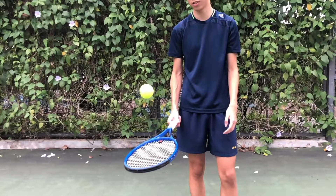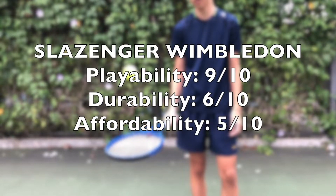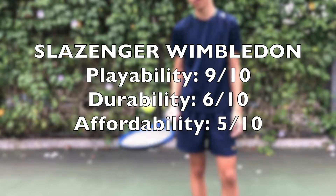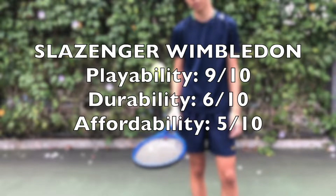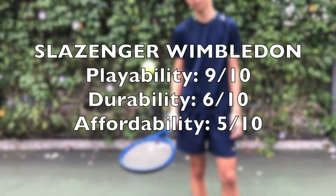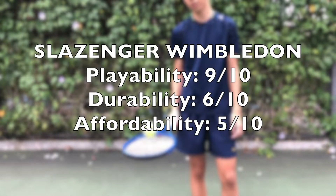For the Slazenger Wimbledon balls, I will give them a 9 out of 10 for playability, 6 out of 10 for durability, and 5 out of 10 for affordability. For playability, I feel it is on par with the HEAD Tour balls, although it is a very different feel — it is very consistent. Durability-wise it is very mediocre as well; it tends to become even more squishy if you keep it to the next day. Cost-wise, it is the most expensive out of the 4 balls tested today, and that's definitely something to consider.